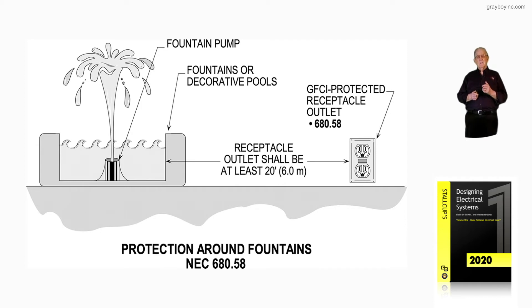But now, notice the receptacle is 20 feet. So if you see a receptacle closer than that 20 feet, review previous codes to see if it was legal at the time the fountain and the receptacle were installed.